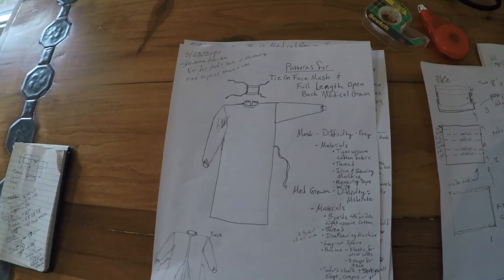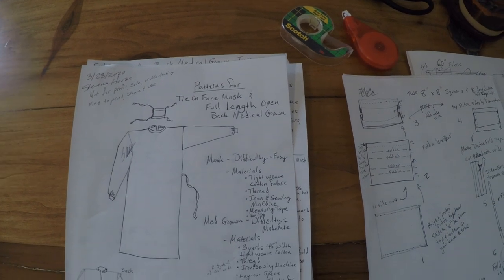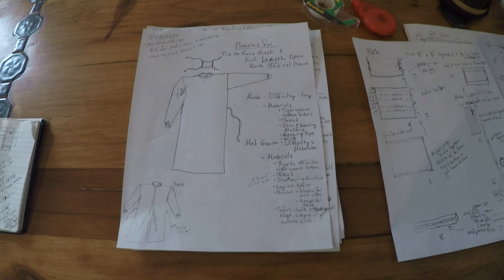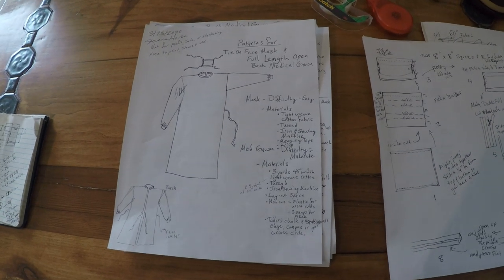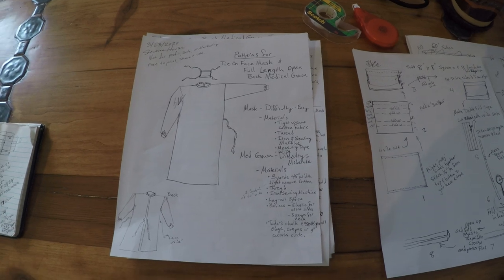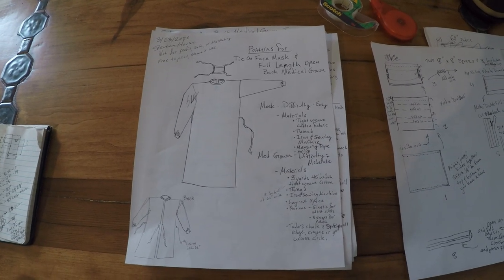This video is to help people following the PDF of the Patterns for Making a Tie-On Face Mask and Full-Length Open Back Medical Gown. It's a PDF that I have released on my website and I've been sharing it with my sewing group. I'm not going to edit this video very much, so I apologize for any stuttering or mumbles.